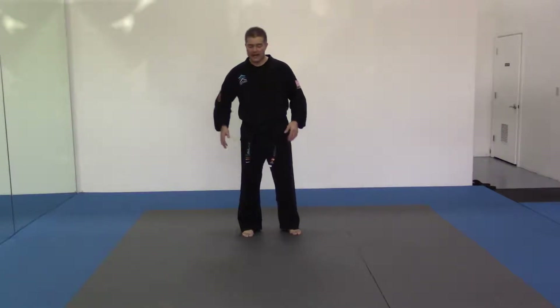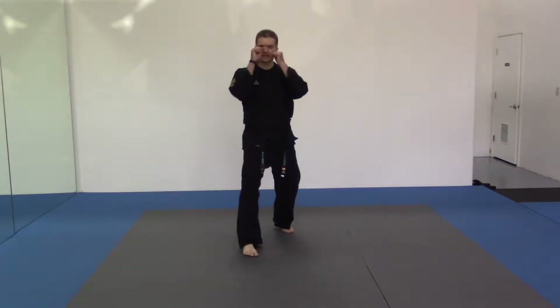We're getting into a block to get our leg out of the way if a down round kick or a side round kick comes into our thigh. So if I'm left leg forward, guarding stance, go!